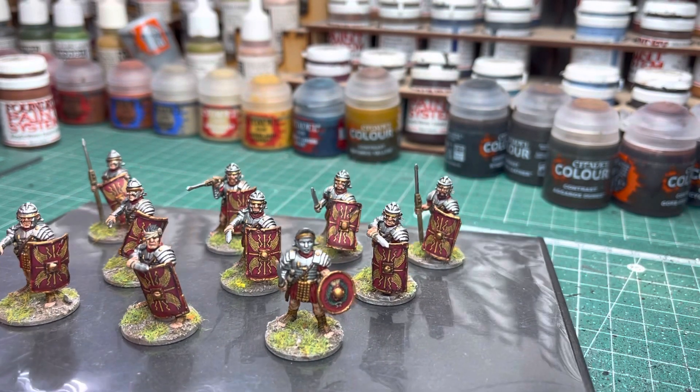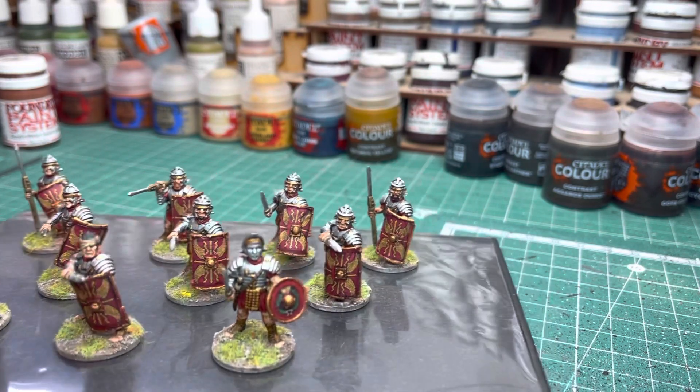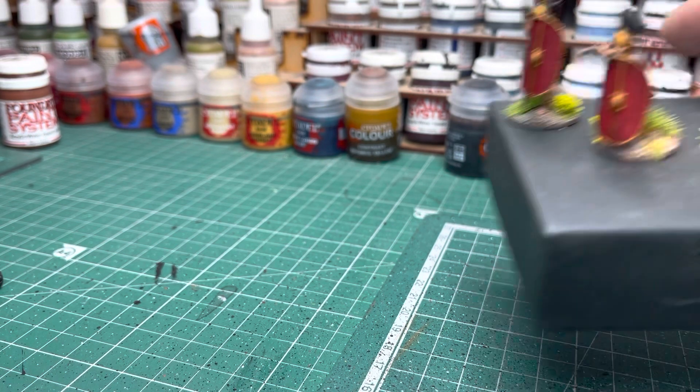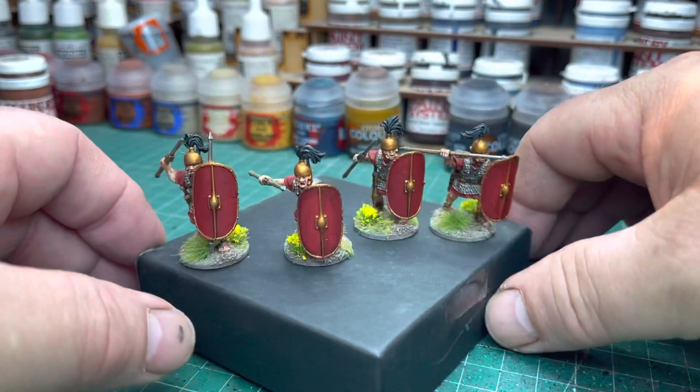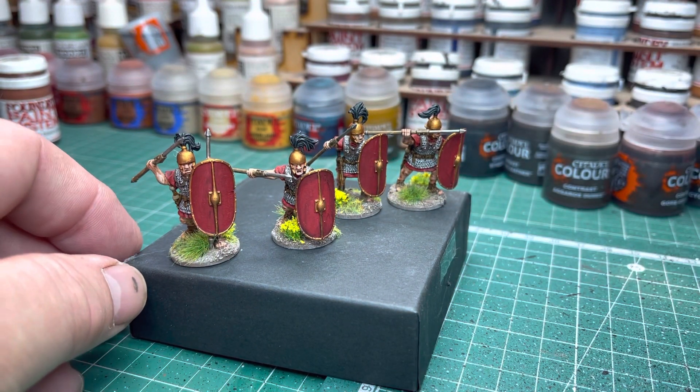I'm quite pleased with them. I'm not sure I'm going to keep them — I might just pop them on to eBay. I'll move these to the side and bring in the other ones. This is the other sprue from Wargames Illustrated — the Warlord Games Caesarean Romans.